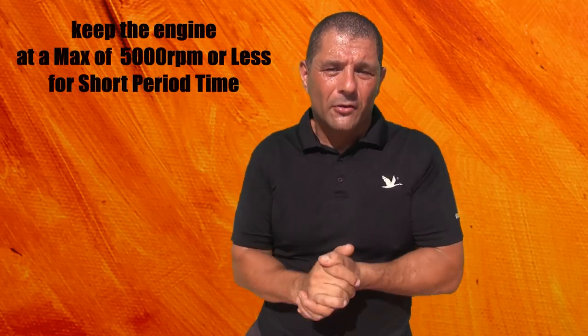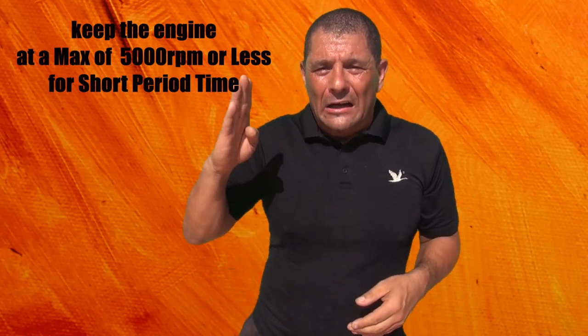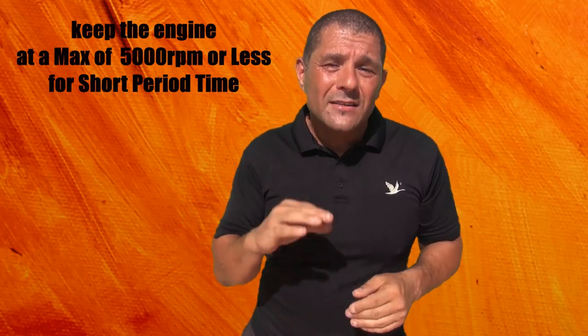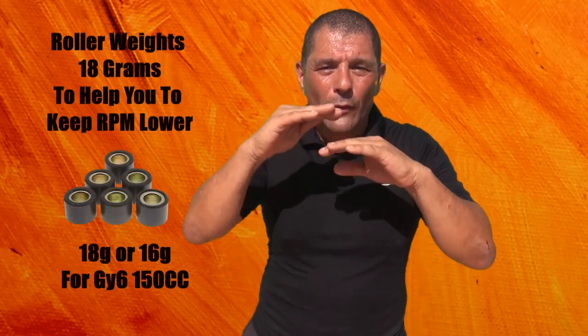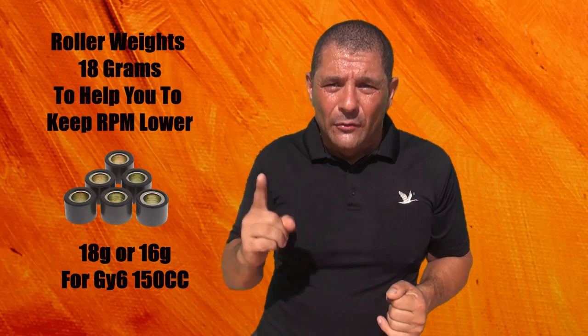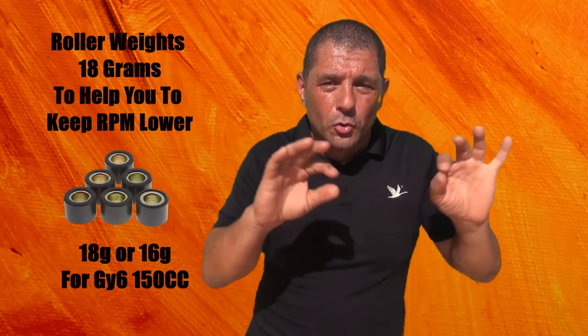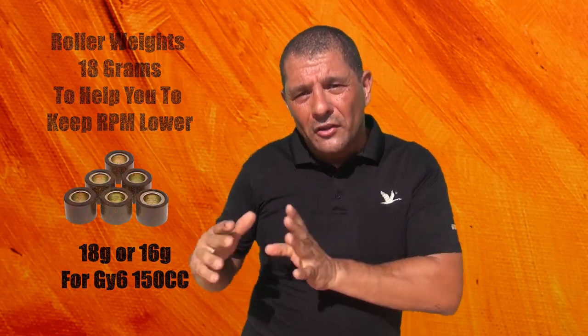It's very important to keep the RPM of your scooter down. Keeping the RPM down means your scooter won't overheat — staying below 5,000 RPM is always better. There's a little trick: if you have a GY6 50cc scooter, buy 18-gram roller weights for your variator. Those will help keep the RPM down. Roller weights are really cheap but require a little work to install.